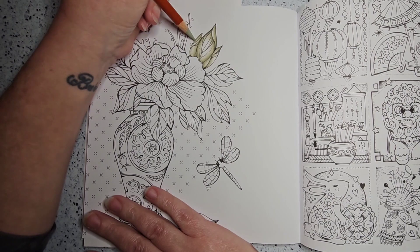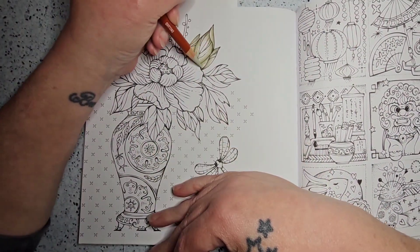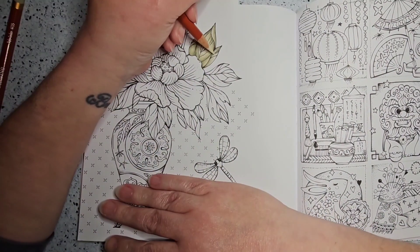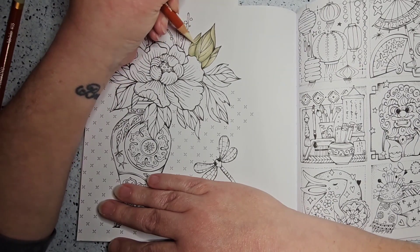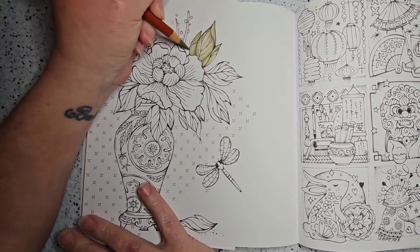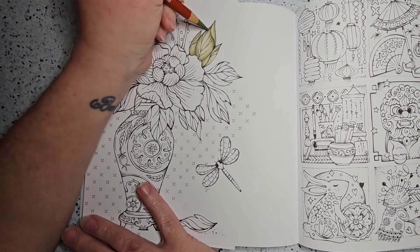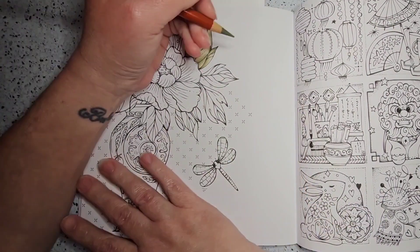I did a voiceover for this because the filming of the video took about three hours — it took me almost three hours to finish the page. I believe the end time was two hours and 42 minutes, and that included picking out colors because the camera just runs. You'll be able to see color changes in the lighting because this was done over the course of four or five sessions of coloring.